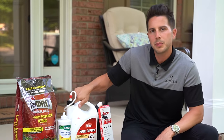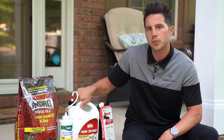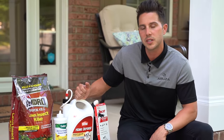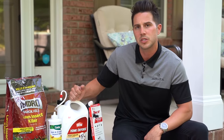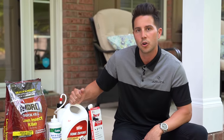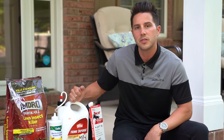The Ortho Home Defense, also being bifenthrin, is not a micro-encapsulated product like some professional products. The residual of this home defense is only about two to three weeks on the home, whereas professional pest control products will have about a 90-day residual, giving you longer-lasting protection. With this product, you would have to apply it much more frequently outside the home to get the same benefits.